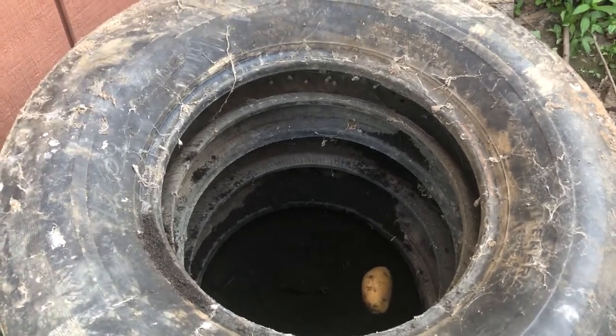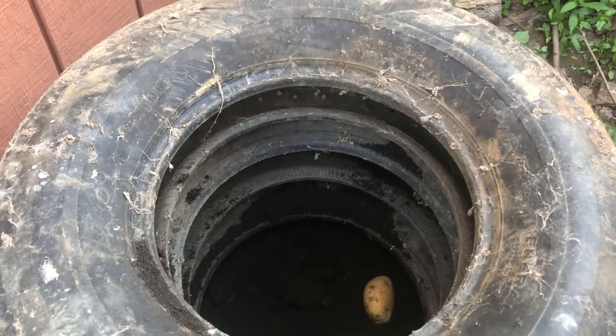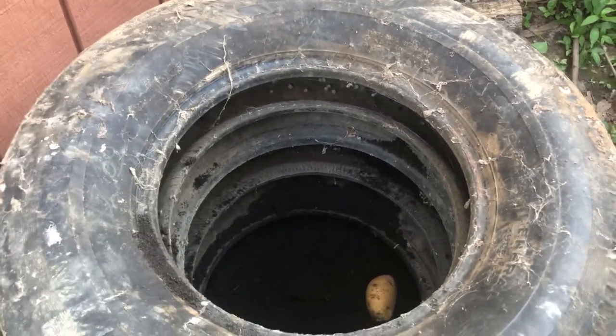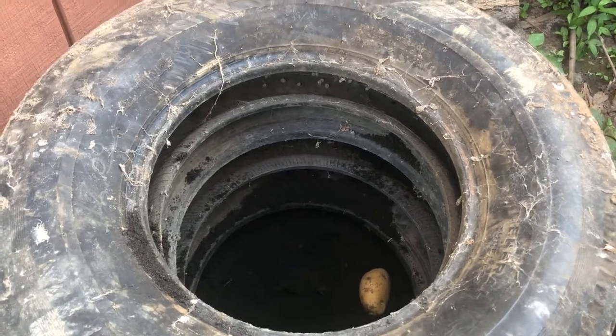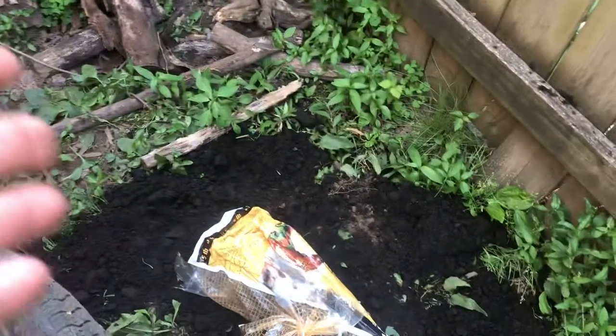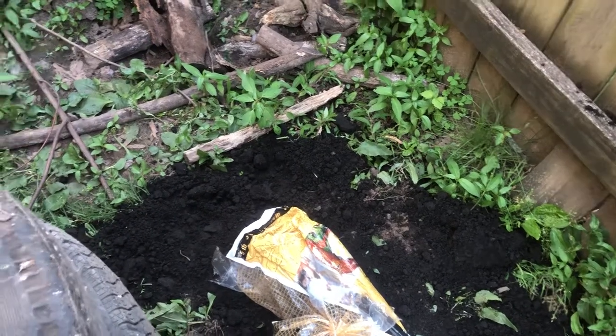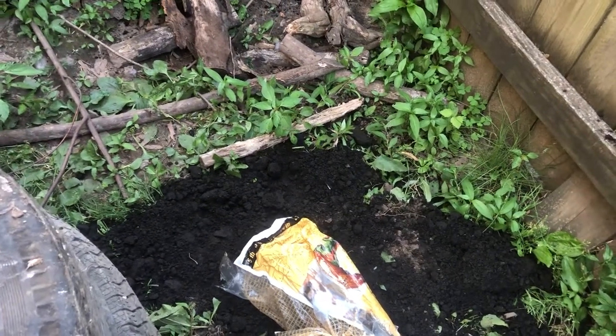Hopefully it works — I'm planting a little late in the season. You would want an area that gets a decent amount of sun; that's how it does best. I'm also going to plant some corn right here. We'll see what happens with that — I'm having fun with this.